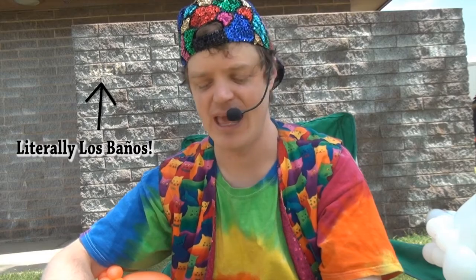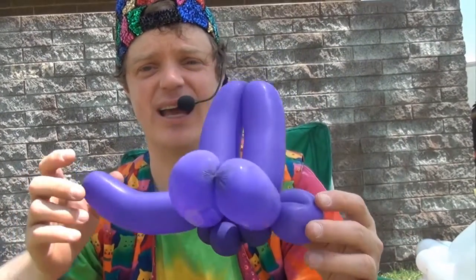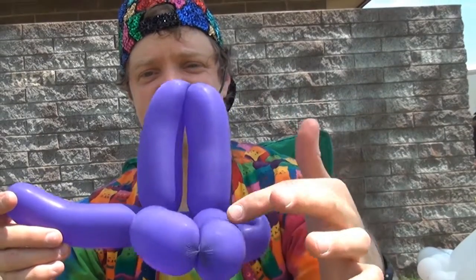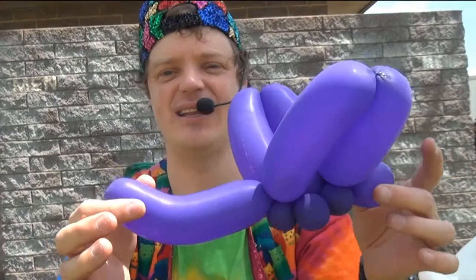Hi everyone, what's up? Jeremy Schaefer here and greetings from Los Banos. I'm at the Merced County Spring Fair performing every day. And today I'm going to show you how to twist a balloon dragonfly. Here we have the four wings and there's six legs and a head and a tail.